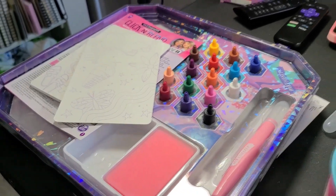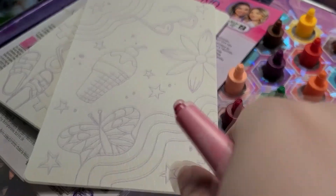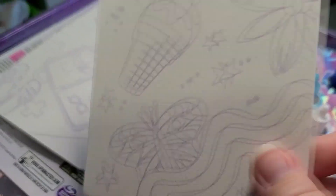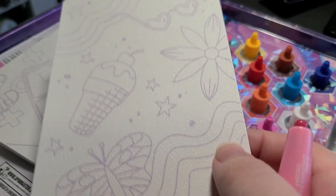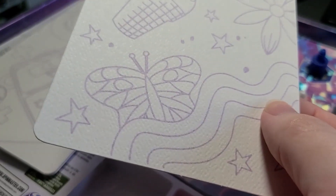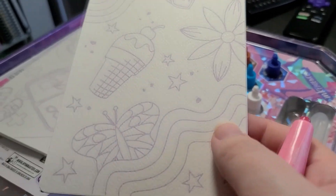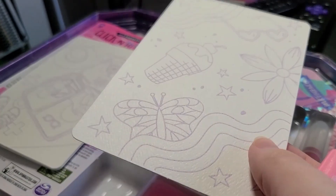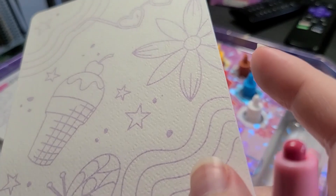I'm going to color in one of these pre-printed sheets. From what I can feel, the lines are textured and I believe they're designed to be peeled off — we'll see how that works. And of course I'll do an original piece as well, so let's get to it.